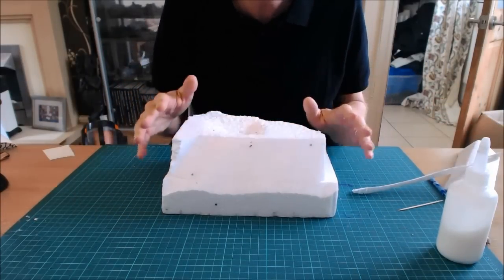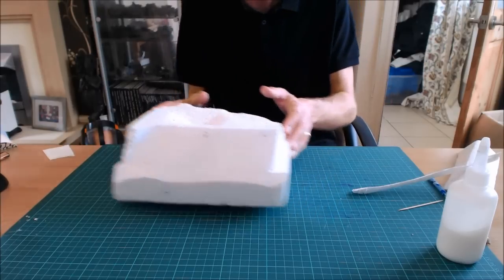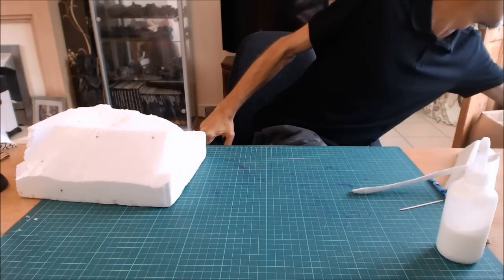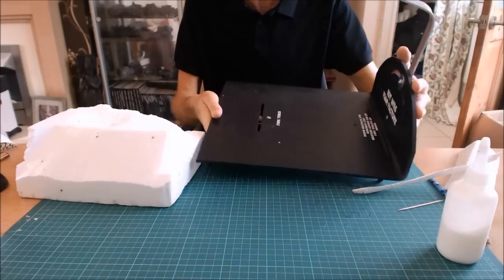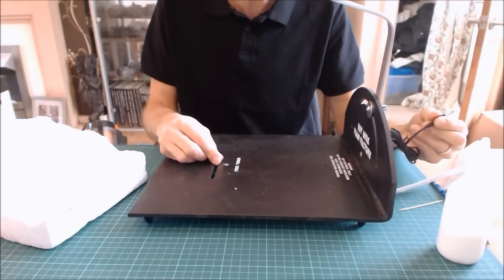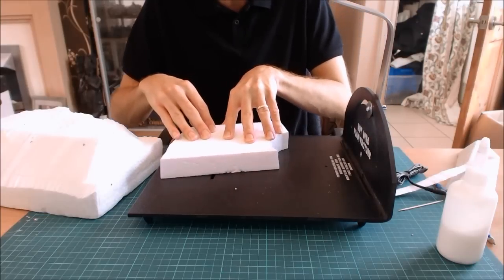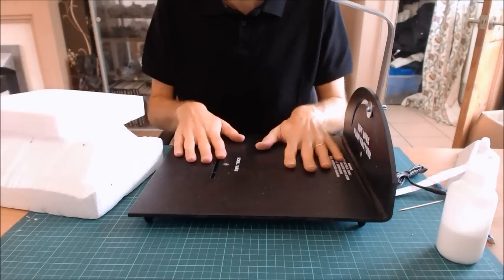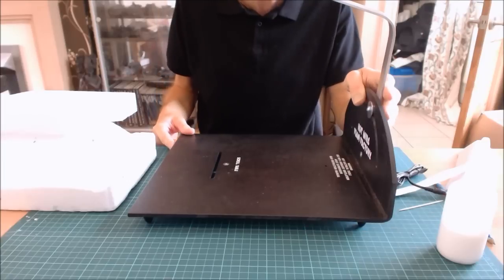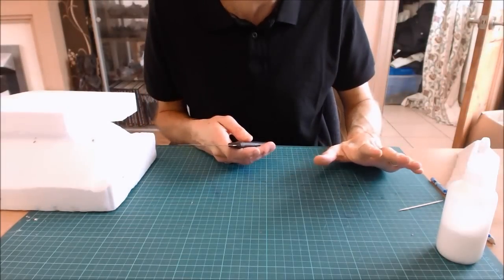For glue I highly recommend basic PVA — specialist polystyrene glue with additives may save a little time, but PVA is fine. For professional work there's also a hot wire scroll table — a flat table with an adjustable wire arm you plug in. You follow a template and get an exact cut. These cost about £50–60, so only worthwhile if you're seriously building terrain.